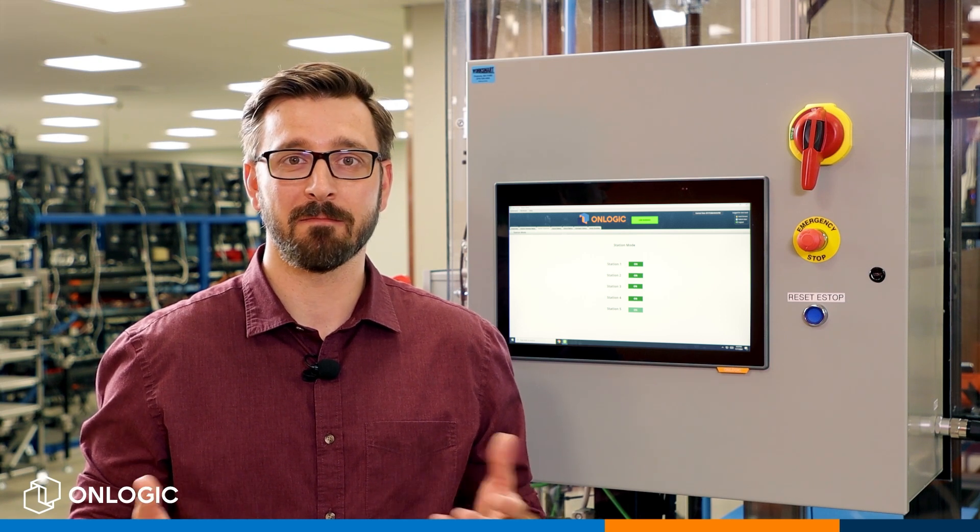Hi, Pete here from OnLogic, down in production, where we use our Takton panel PC as an HMI to run the line. Today I'm going to be showing you how easy it is to panel mount this system into your own application. So let's get started.